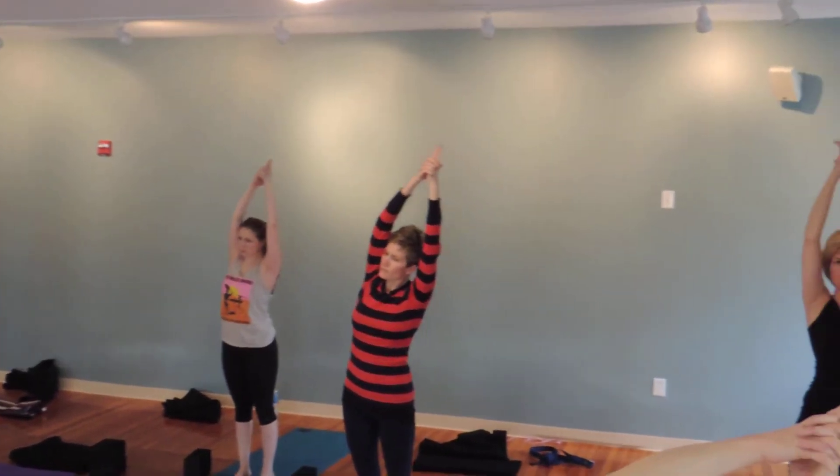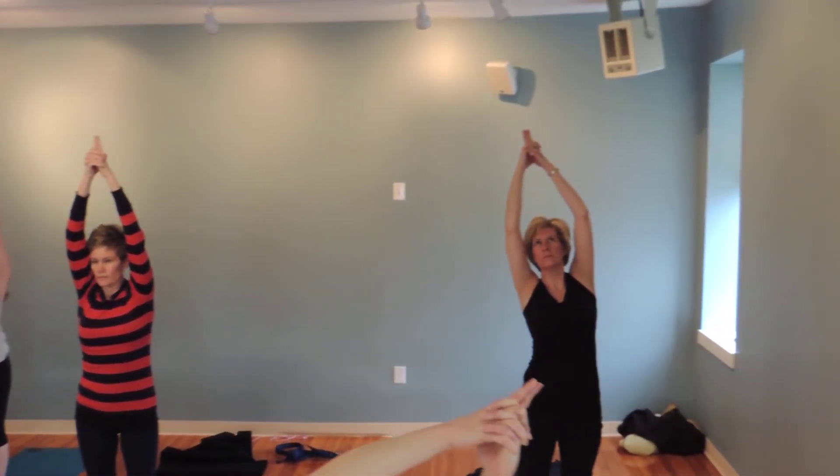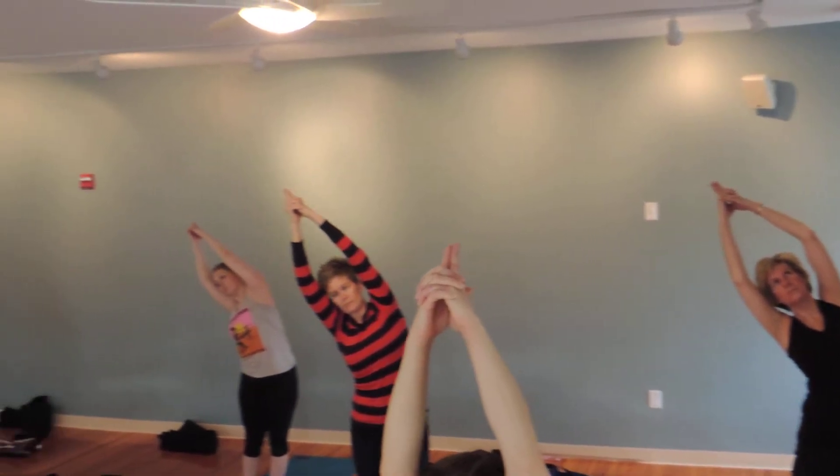Inhale, come on up. Take it to the other side — press the hips now to the left, reach the fingers to the right.